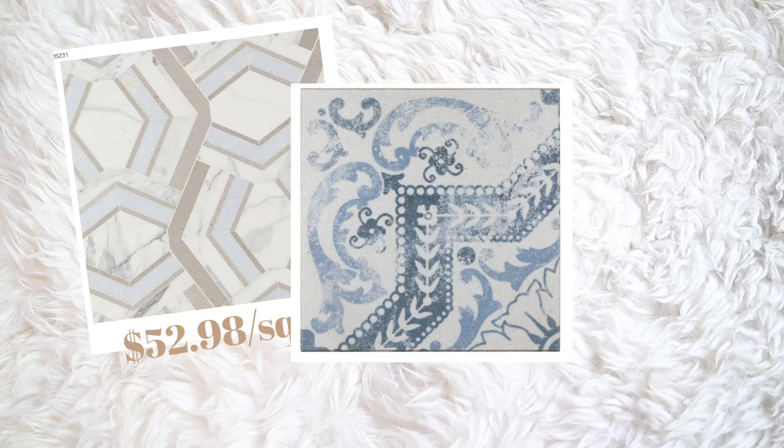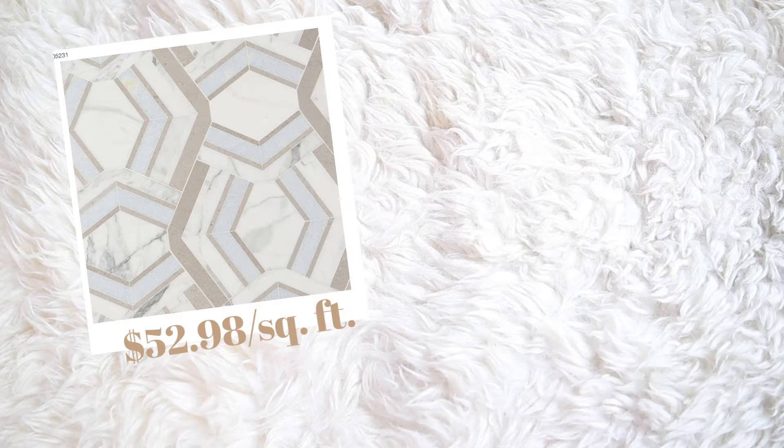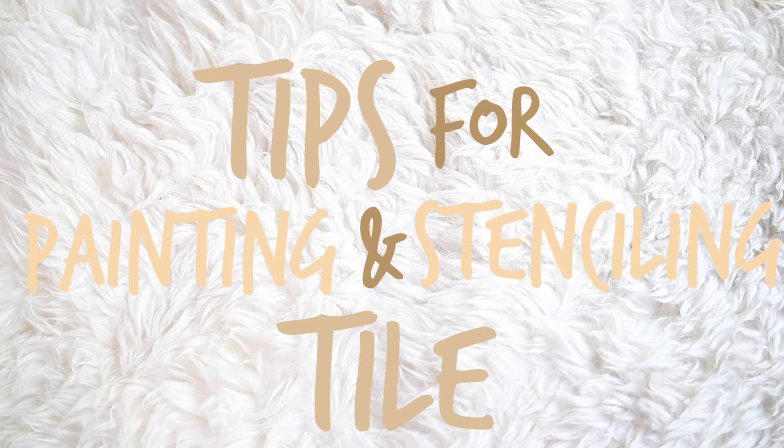Redoing a tile floor can be pricey to say the least, so today we're going to be talking tips for painting and stenciling your tile so it can go from this to this without breaking the bank.